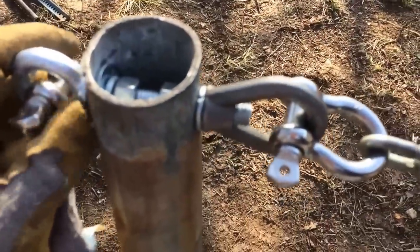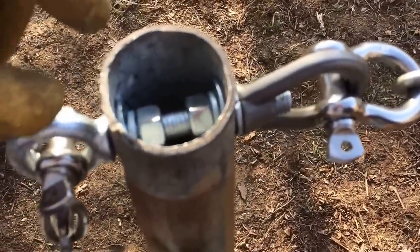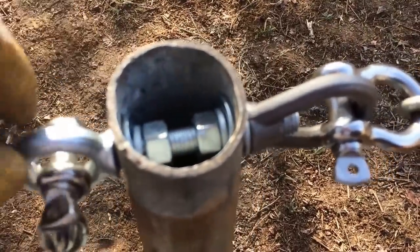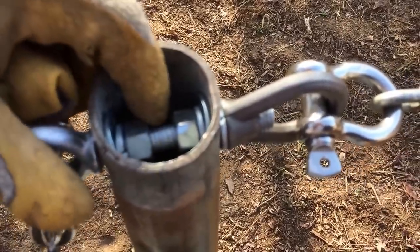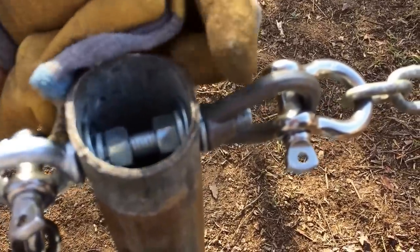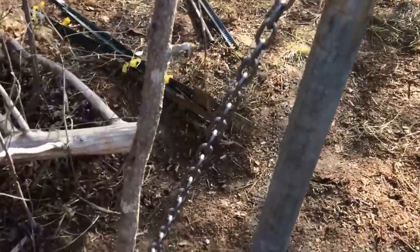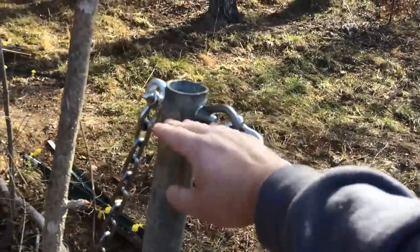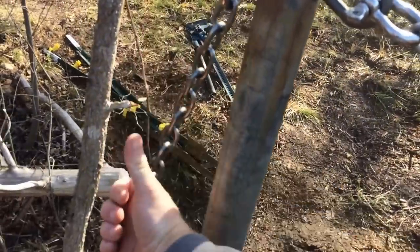On the inside I've got nut, washer, lock washer, bolt, lifting eye, to a washer, to a lock washer, to a nut, to a nut, to a lock washer, to a bolt, to a lock washer, to the eye nut. Now as this is pulled this way it's going to pull that chain that way.